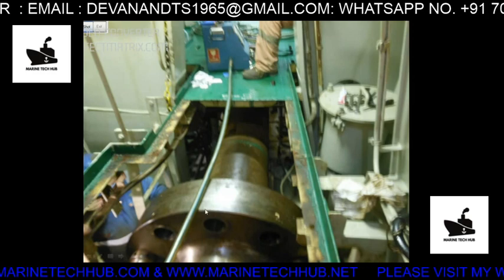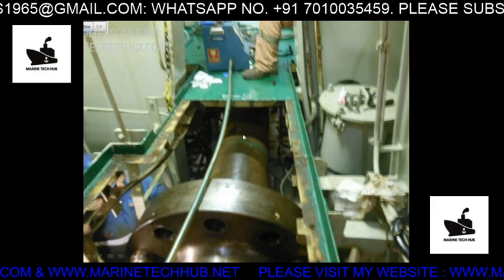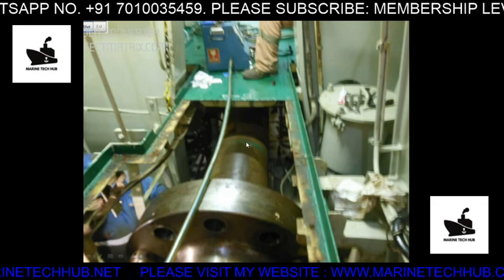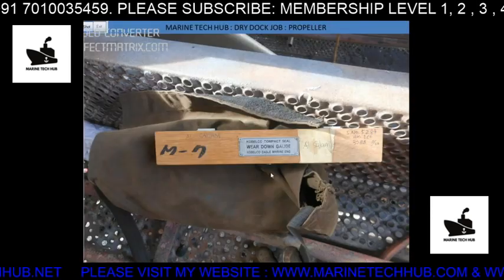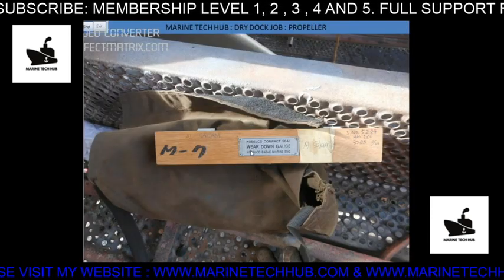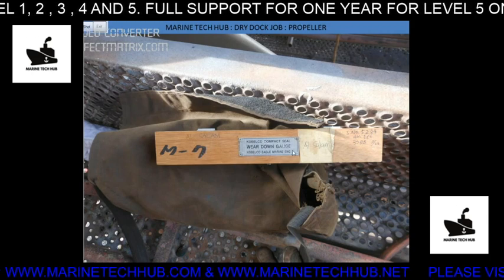Once this is removed, we will lower the shaft down and pull it out. But before pulling it out, we have to remove the nut on the propeller. This is the poker gauge — also called the wear-down gauge. I will show you where we are going to insert it.